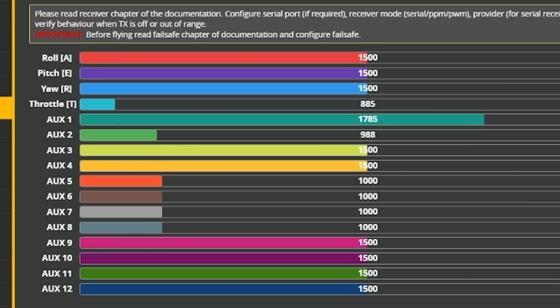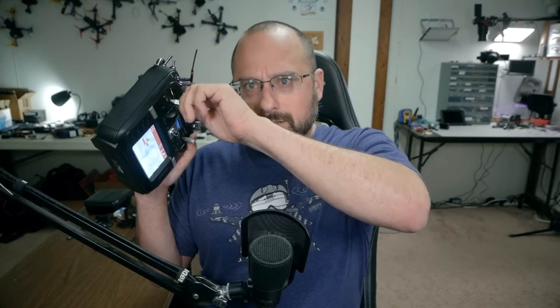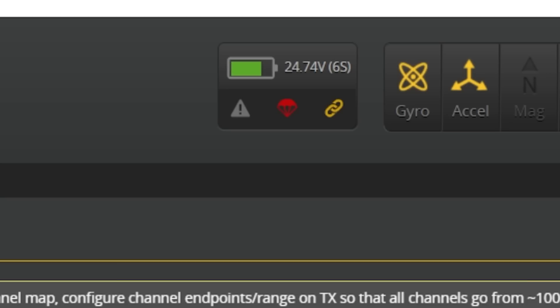Yeah, but wait a second. Watch this. How can the aux channels be moving when I move the switches if the receiver is in failsafe? They can't. It's not possible. But look — nothing's happening. It's definitely in failsafe. In fact, we can even see up here this little parachute right here being red. That means it's in failsafe.